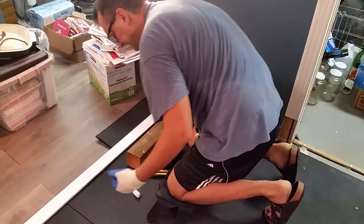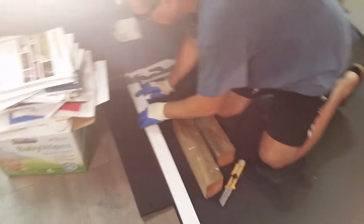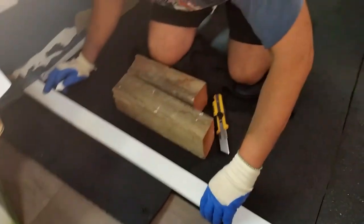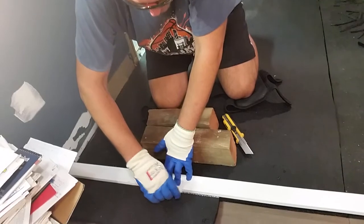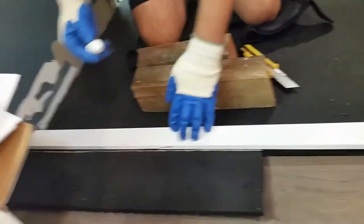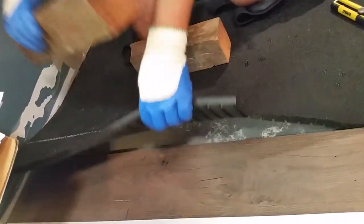We'll start by measuring and marking what needs to be cut. I already marked my outer edge here — I extended it so it's visible. I'm gonna position one end over there and just draw with the chalk a line on where to cut, then I'll move this out of the way.